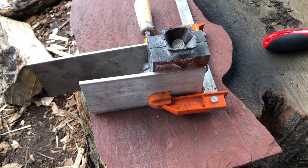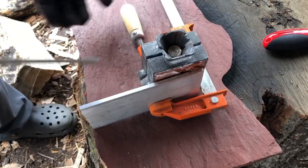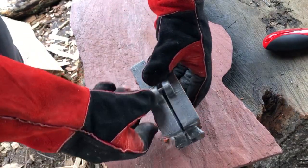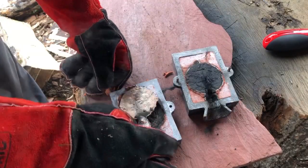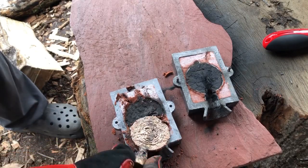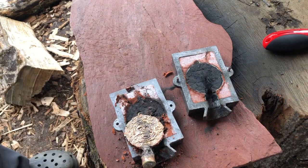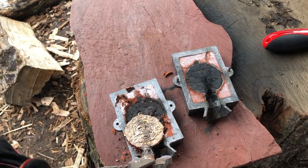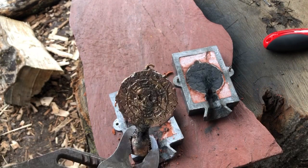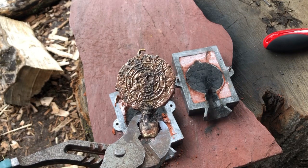It's been a couple of minutes so this thing's still going to be wicked hot, but I'm impatient — I want to see what we have. Let's get this sucker out. How about that, ladies and gentlemen? Let me get my tongs. How about that for a first try? I love it when plans work. I'm going to clean this sucker up and then we'll take a look at the finished product.